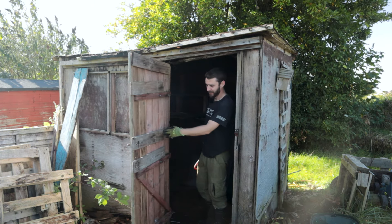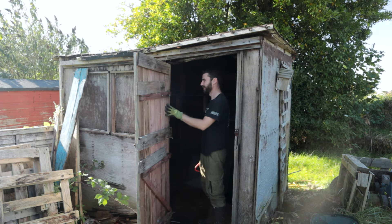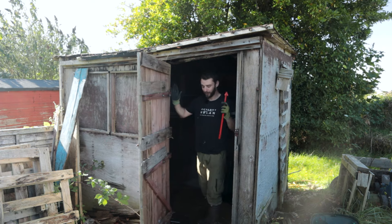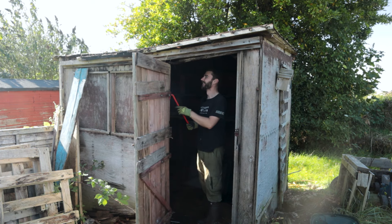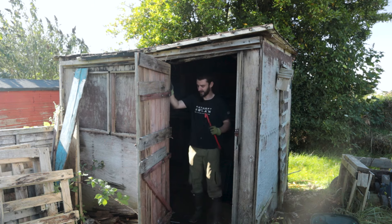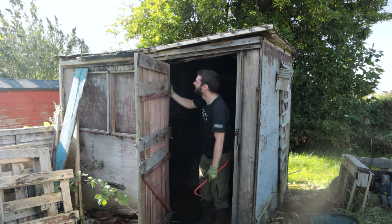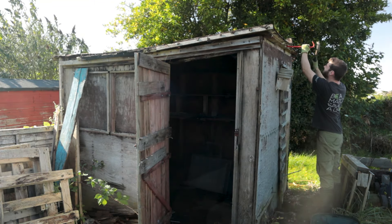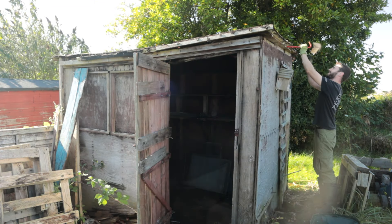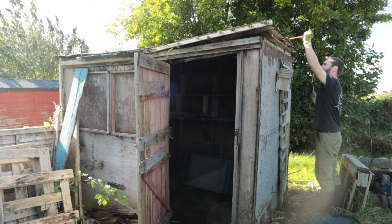I remember one of the first things I did on the allotment was kind of repair this door, which was actually from a different shed, and add a load of wood to the bottom and that kind of thing. But over time this whole wall has just leaned this way which means you cannot open the door - nightmare. This whole piece - this wall is definitely beyond saving.